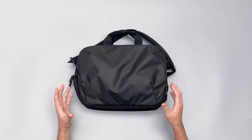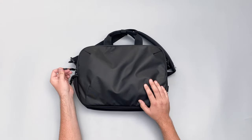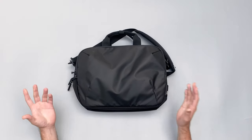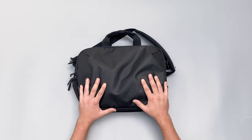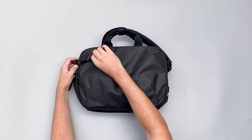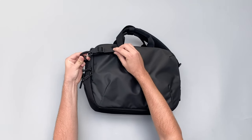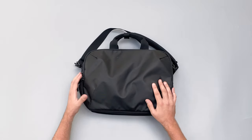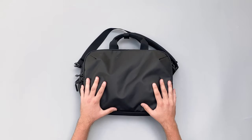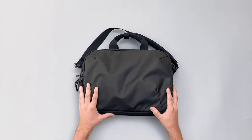Moving on to the components: as with most Air products, we've got YKK zips, which are pretty great — I've never had issues with them on Air bags. We've also got Duraflex hardware, including a little 360-rotating piece I'll get to shortly. YKK and Duraflex are pretty standard in the bag world and we've had good experiences with both.